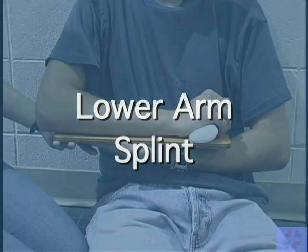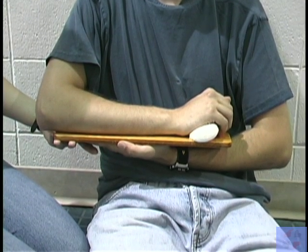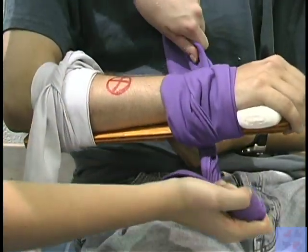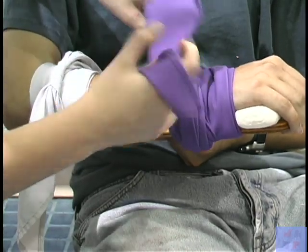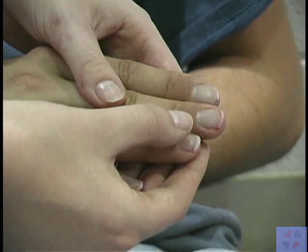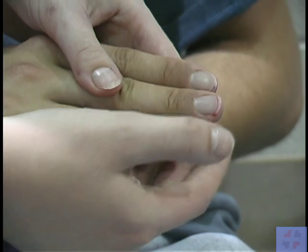For lower arm injuries, pad a rigid splint to keep the body part in a natural position. Tie bandages to secure the splint in place, then confirm proper circulation below the injured area by checking for skin temperature.